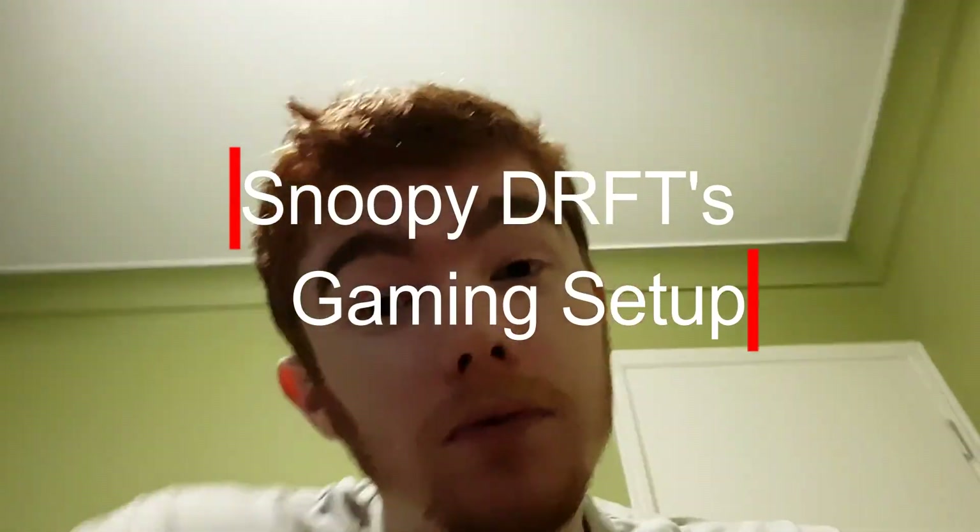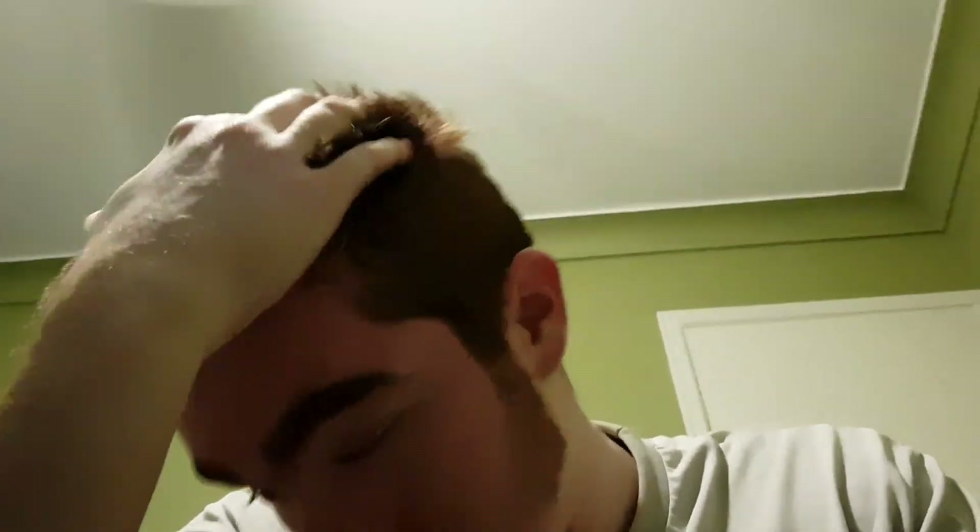What is going on guys, my name is SnoopyDrift and welcome to my channel. Today's video is a little bit different — I thought I'd show you my setup. I've recently moved into a room, I was out in the open before. I just moved in about an hour ago, took a shower, and I wasn't feeling well last night — worst headache and aching all over, not sure why, I think I just sit down too much.